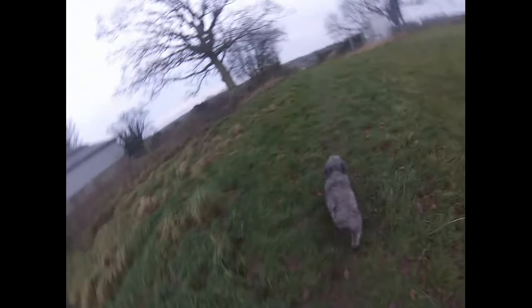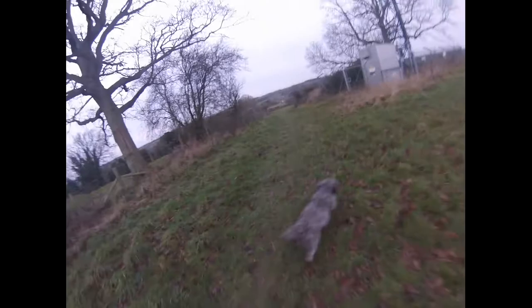Hello guys, it's Tom from Springer's Cockers and Shooting Life. Today I'm bringing you the top 3 tips for your first puppy on how to get him coming back on the whistle and sitting and heeling.